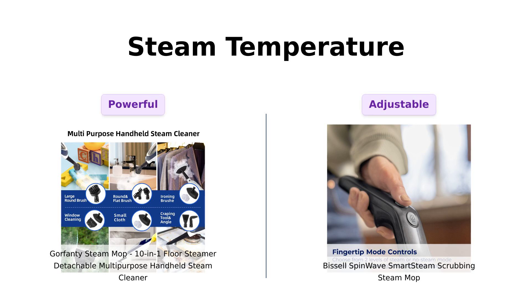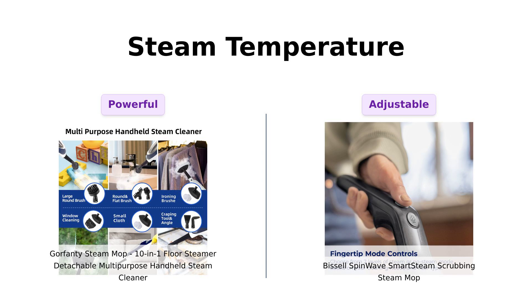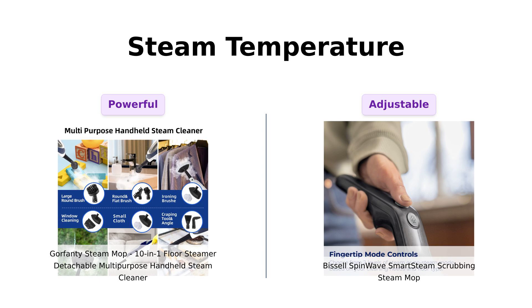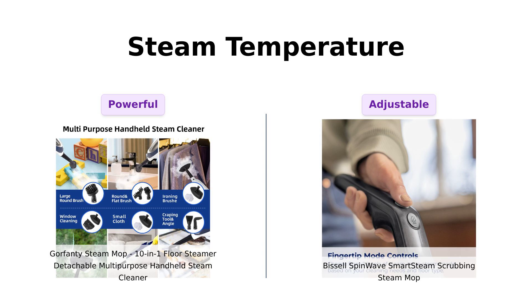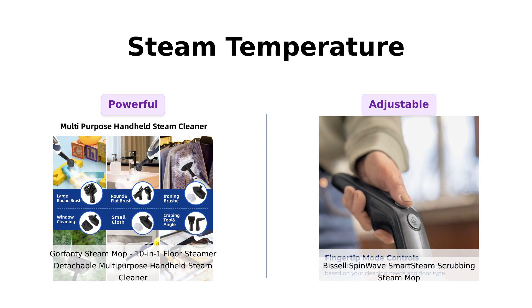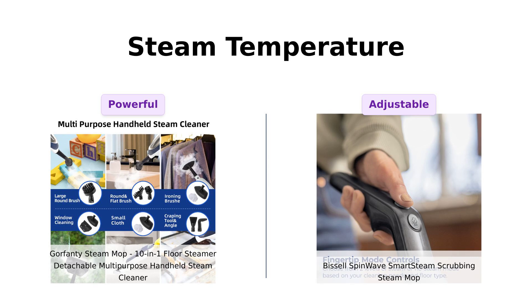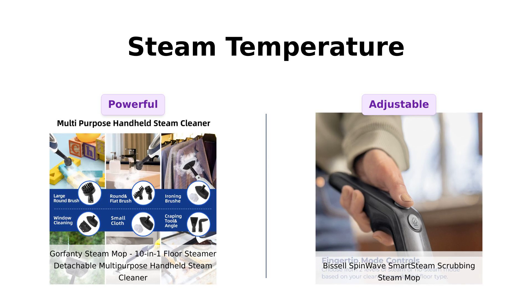Now let's talk steam temperature. The Gorefenty heats up in just 20 seconds and operates at 230 degrees Fahrenheit, effectively eliminating 99.9% of stubborn stains. Reviewers love how quickly it gets to work and its ability to clean tough messes. Meanwhile, the Bissell offers two steam levels and a no-steam mode, which some users find beneficial for delicate cleaning tasks. However, many prefer the intense steam power of the Gorefenty for deep cleaning.